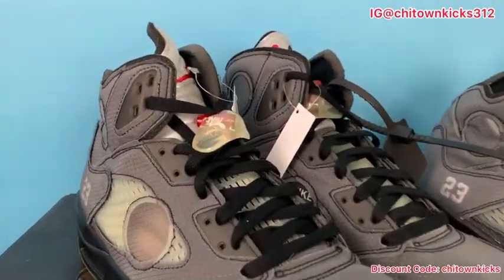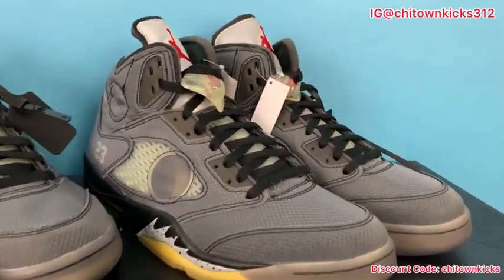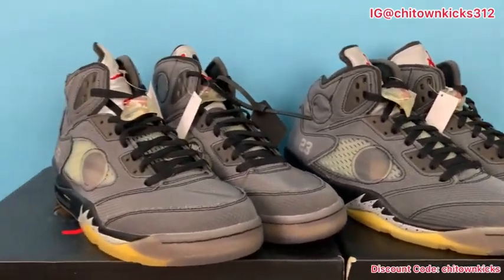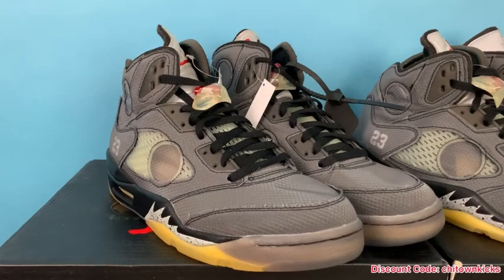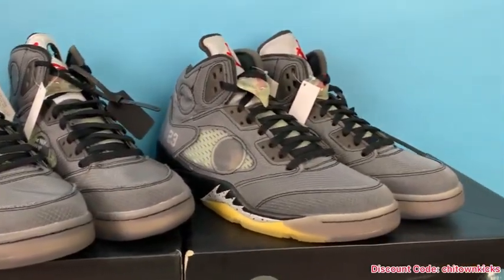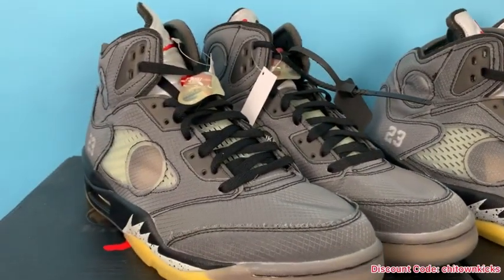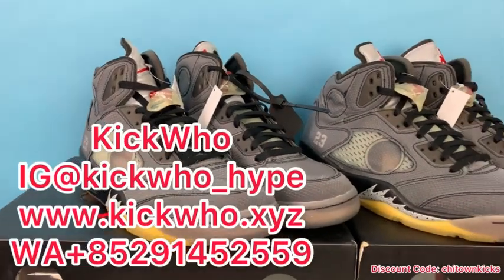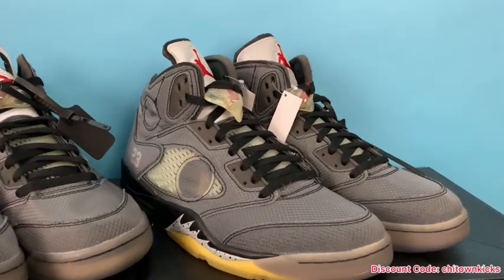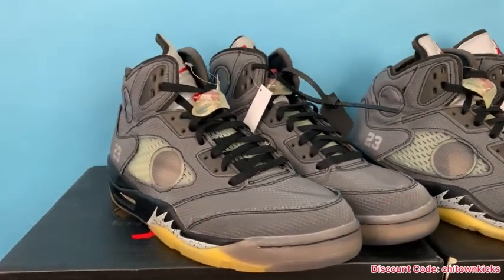Hey, what's going on everybody, back today with another review. Thank you as always for tuning in, checking out my videos, liking, subscribing, commenting — it is all very much appreciated. Today we have a rep versus retail of the Air Jordan 5 Off-White Muslin. The retail is on the right and the reps are on the left. The reps are coming in from Kiku — this is their God Killer batch.